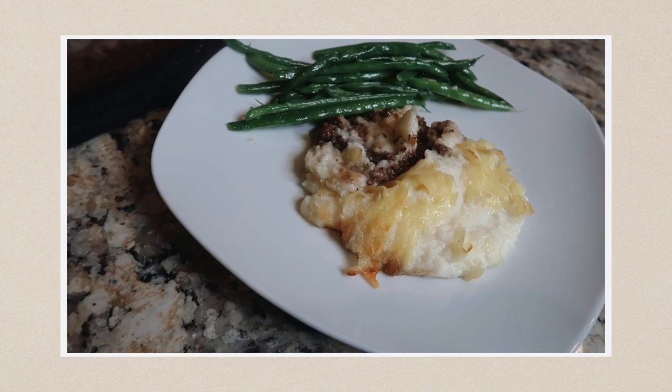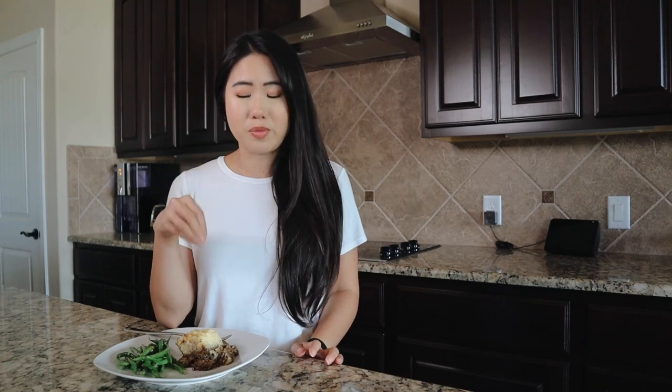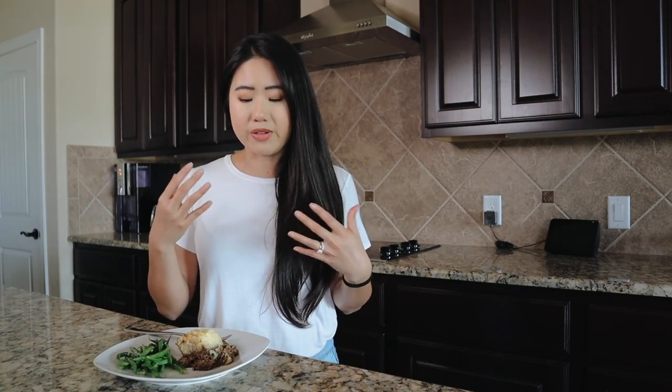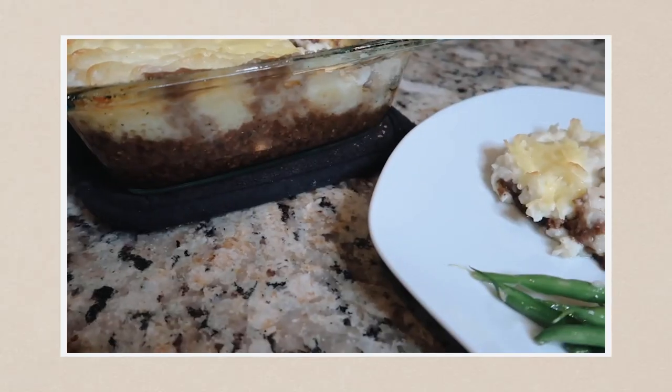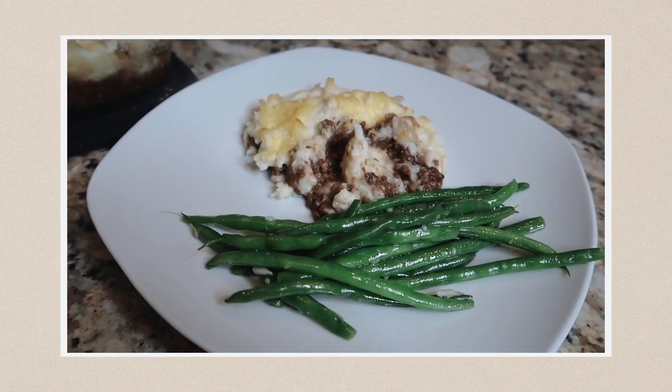I have the cottage pie in front of me and I was very hesitant looking at it, because I'm used to a shepherd's pie. I just found out while making this recipe that shepherd's pie is made from lamb and cottage pie is made from beef — I had no idea. I've made shepherd's pie in the past with beef and used a lot more vegetables, so the lack of vegetables in this recipe threw me off. I can see why this was popular with Prince William and Prince Harry as kids, though.